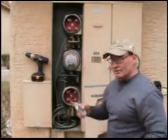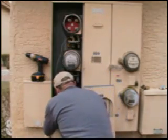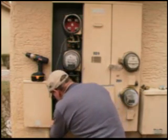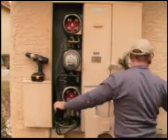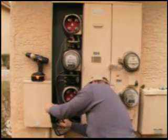Always use Deox. It's been thoroughly Deoxed. So you want to take your conductors and put those back in the breaker, then lock those down using an Allen wrench.